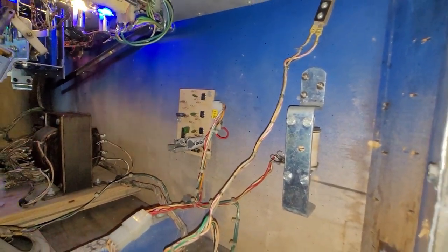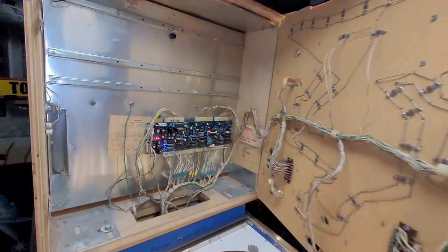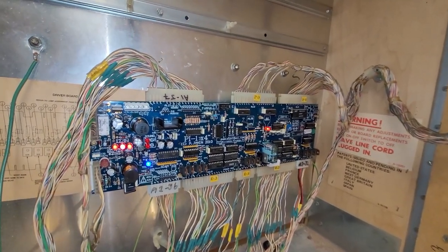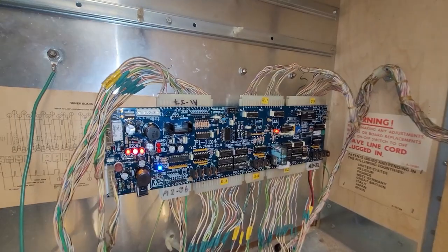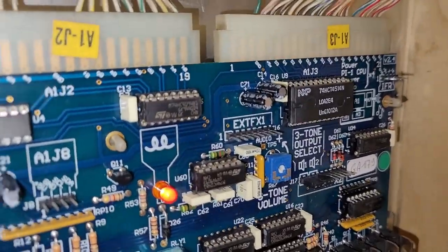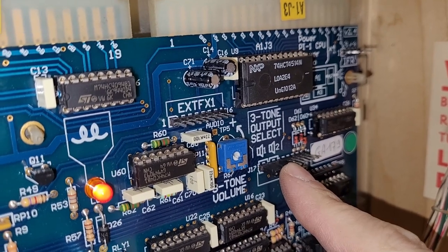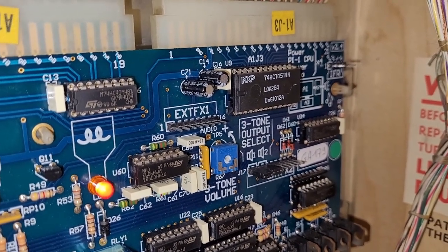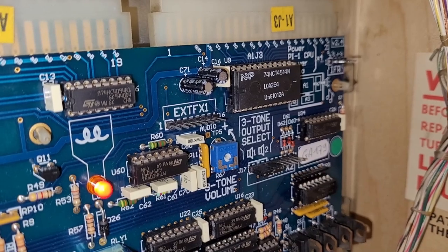I got to doing some reading. I noticed this before but never really thought to implement it. I was just reading on the Pascal page — there it is. Three-tone output selection. These two jumpers are what enable or disable using the Pascal speech or sound generator. So why use a 40-year-old soundboard when I can just enable the Pascal to do its thing?